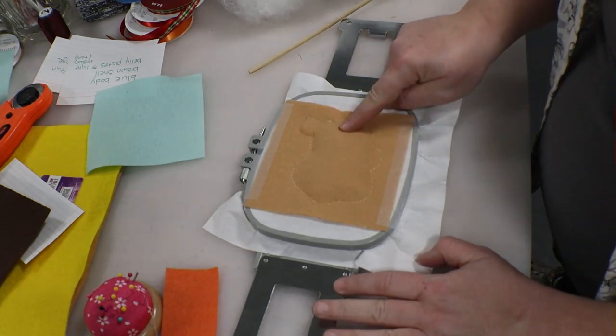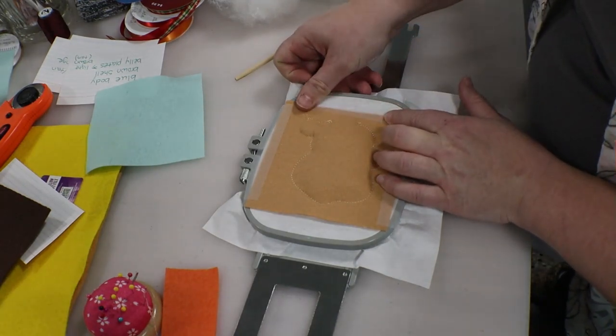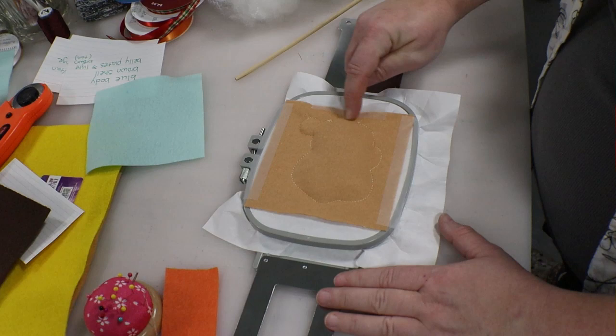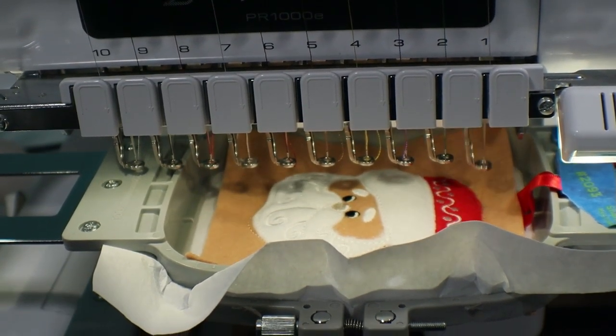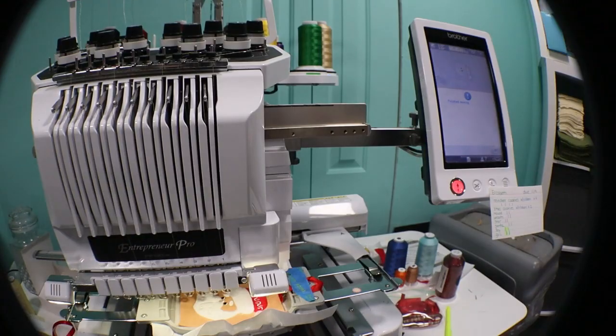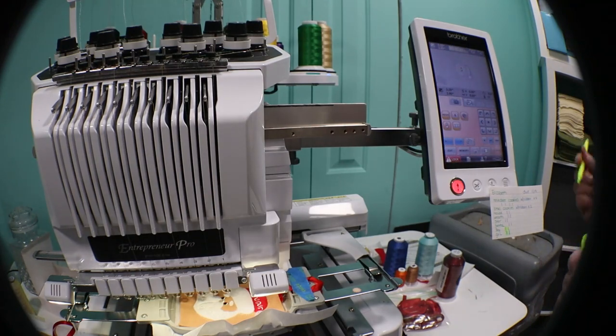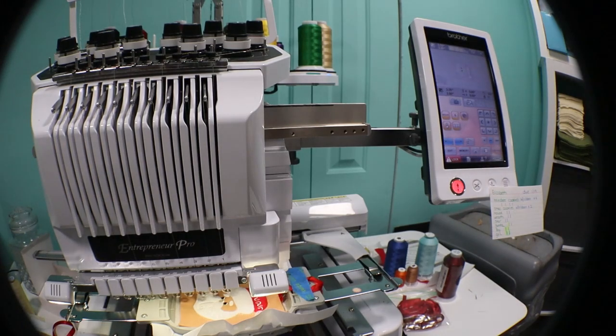I have everything stuffed and I'm going to put a little piece of scotch tape here to hold that down, then head back to the machine to sew up that last little part. That project is finished and we can mark another cookie completed. This particular customer ordered two of these cookies, so while I have this design loaded in the machine, I'm going to go ahead and make another one.